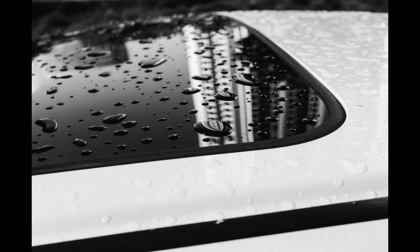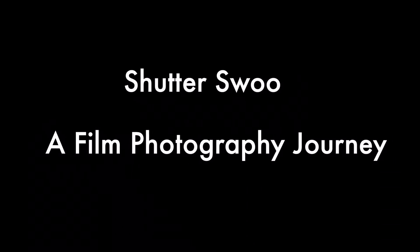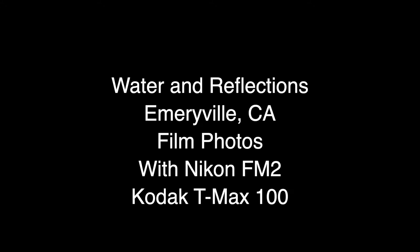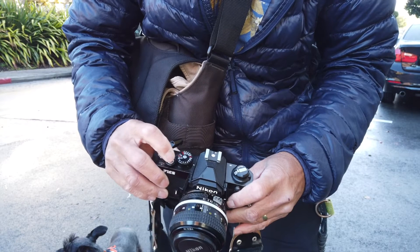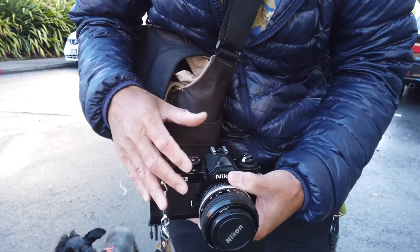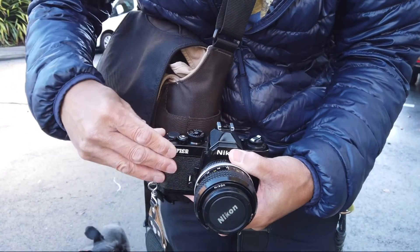Welcome to another one-minute episode of Shutter Swoo, a film photography journey. Today, I'm shooting at Emeryville with a Nikon FM2 with Kodak T-Max 100. Today's theme of the shoot is water and reflections.